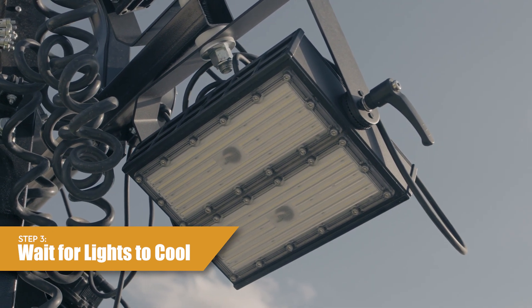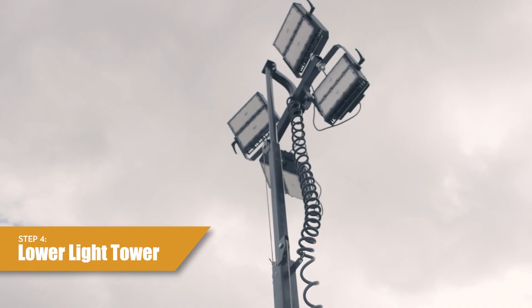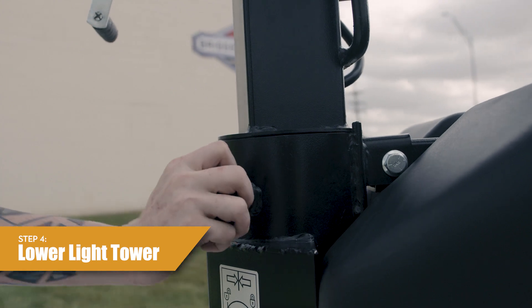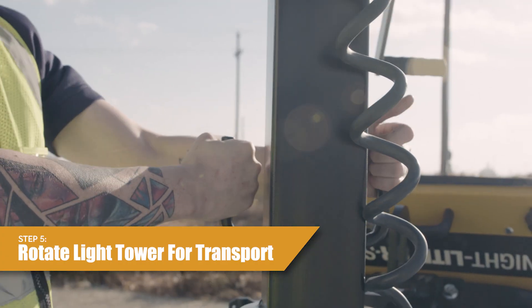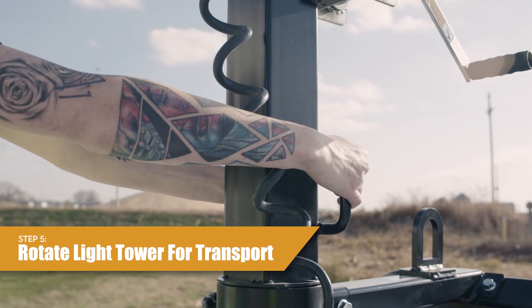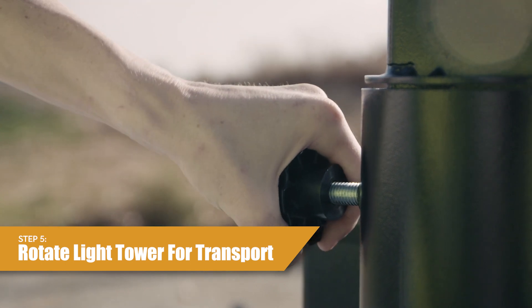Step 3, wait 10 minutes for the lights to cool. Step 4, lower the light tower. Turn the winch handles until the tower is fully lowered. Do not overturn the handles. Step 5, rotate the light tower to the transport position. Loosen the light tower rotation locking knob. Use the handles to rotate the light tower to the transport position and tighten the light tower locking knob.